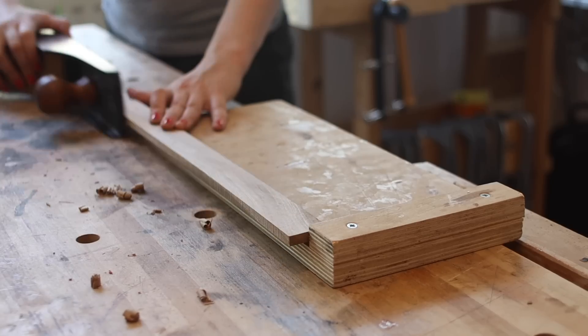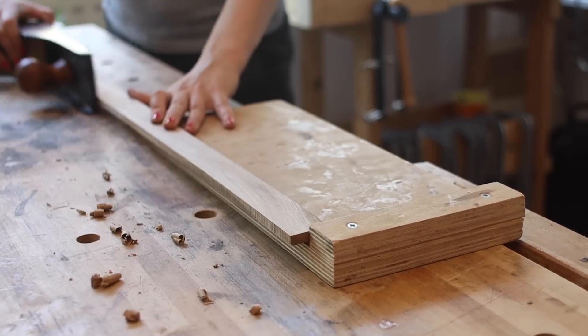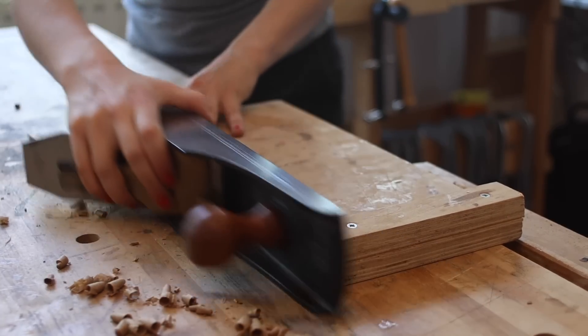I'm also establishing a clean edge with a shooting board because there's a live edge that needs to come off. It's going to impact the thickness of my binding, so I need to make sure that's out of the way.